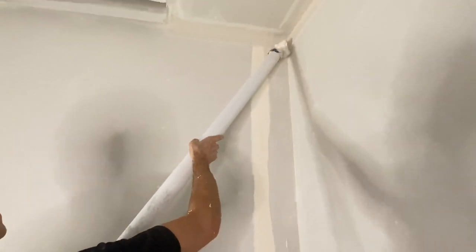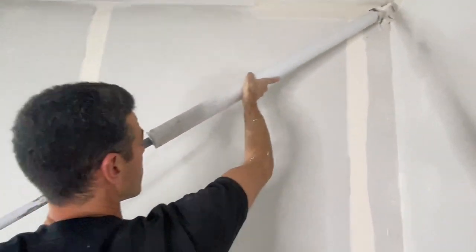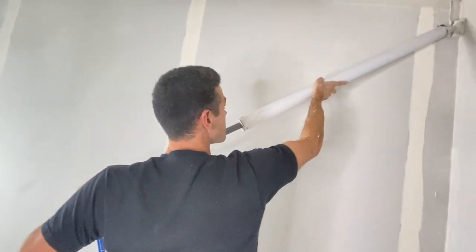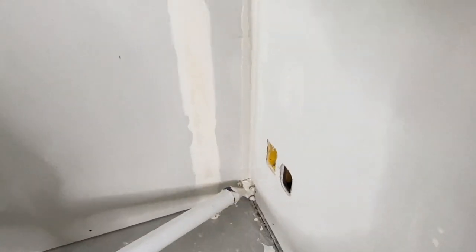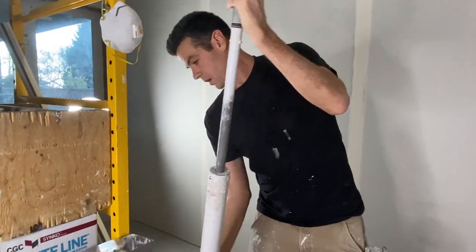The key to this is how much mud you have on here — you want enough but not too much. I've got almost too much, but let's get a nice close look at that. You can see there's a little band in there; it puts mud right in the corner and a little one-inch band about half an inch away down the whole thing.